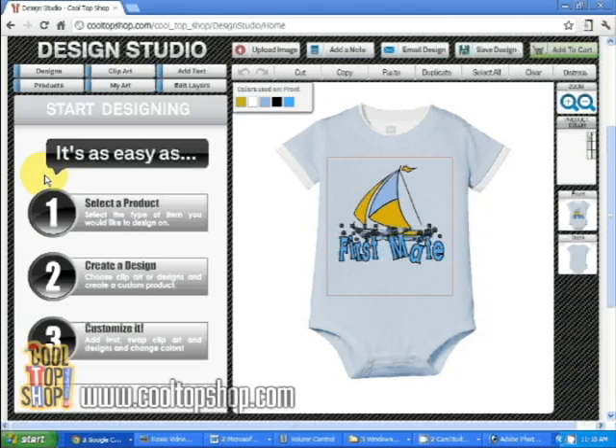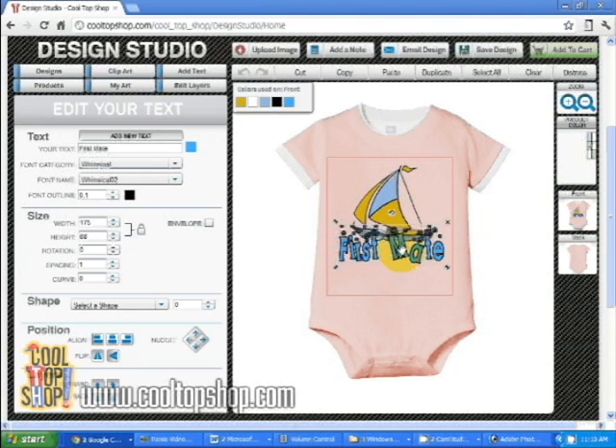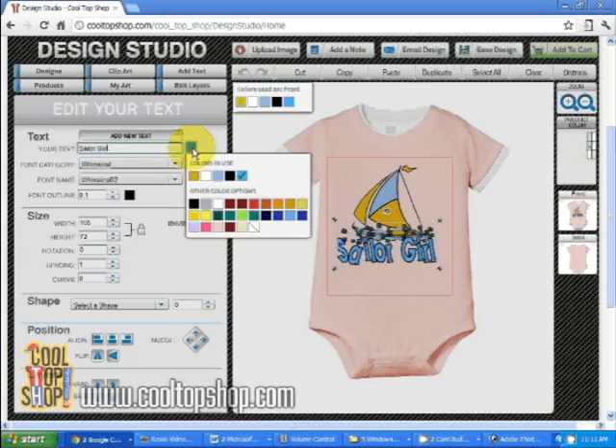Now let's turn this into a gift for a girl. Let's change the onesie to pink and white, and we want to change the lettering from first mate to sailor girl. So click on the text and on the left screen where it says edit your text. Highlight the default text and type in your new phrase. To change the text color, click on the color swatch next to the text box, and I'll change the text to fuchsia.